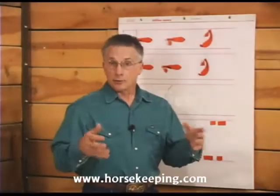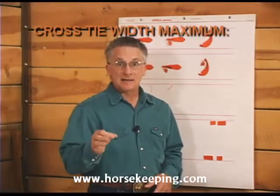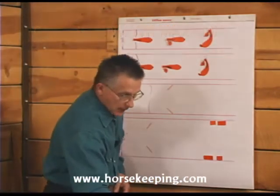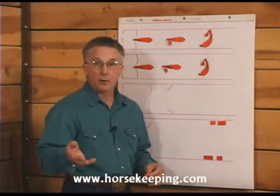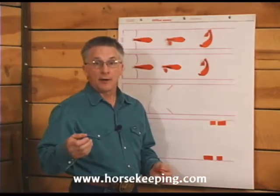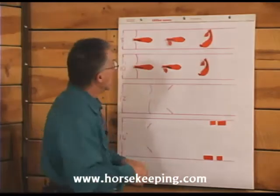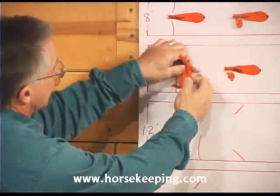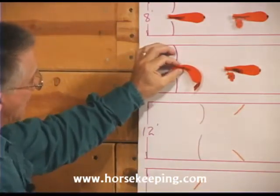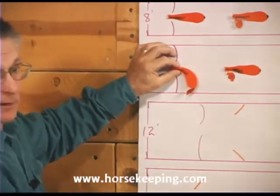If you plan to cross-tie your horses in an aisle, which many people do, the maximum width the aisle should be is 10 or 11 feet. This is a good width for working around the horse, and it's wide enough to make the horse feel comfortable without letting him turn around if he's left unattended. If a normal size horse tries to turn around in a 10 or even 11 foot width aisle, his butt will hit the wall and it will keep him from turning around.